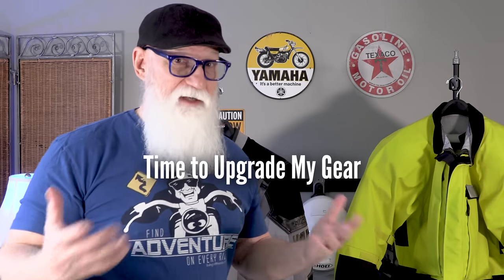Here we are in the middle of winter, February 1st, 2024. Got a couple of months to go before we can really start riding again, so it's time to maybe think about upgrading some gear. At least I know it is for me.